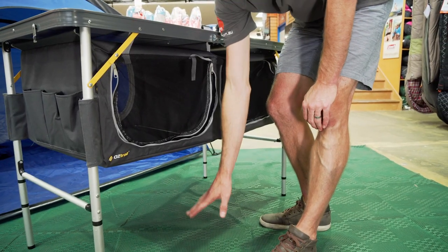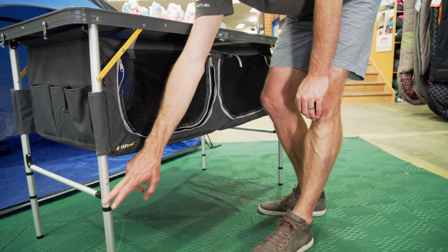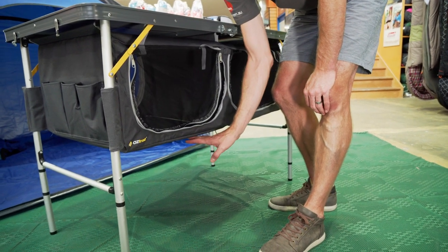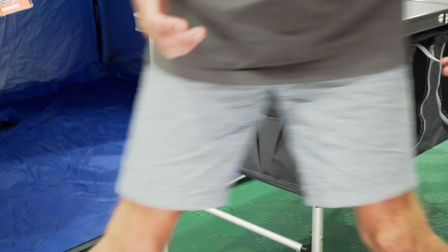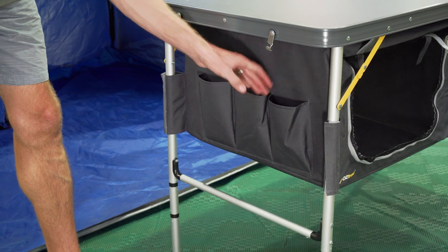Right underneath the table there's about 40 centimetres of clearance when it's at its highest 81 centimetre setting. One last feature I'll mention is a couple of little extra storage options — there are three pockets on the end, and these feature on both sides.